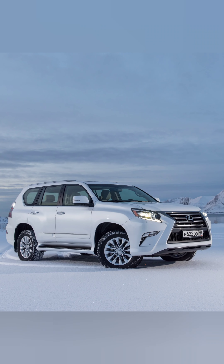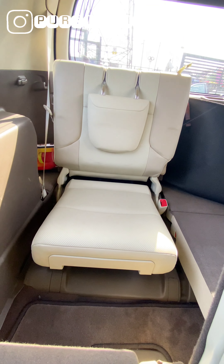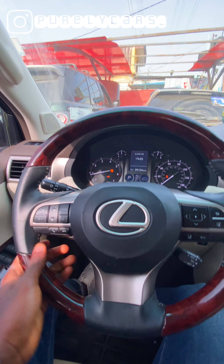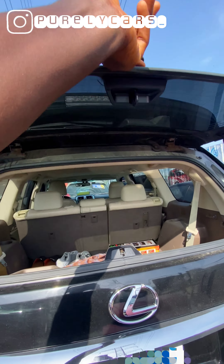The Lexus GX sits between the LX, which is the bigger brother, and the RX, which is the midsize kind of car. But this car, even though it's not as big as the LX, still has up to 7 seats. We're going to be looking at its peculiarities, its exterior design, the interior features, and the drivetrain, to find out what makes this car unique from every other Lexus SUV. Let's get into it.